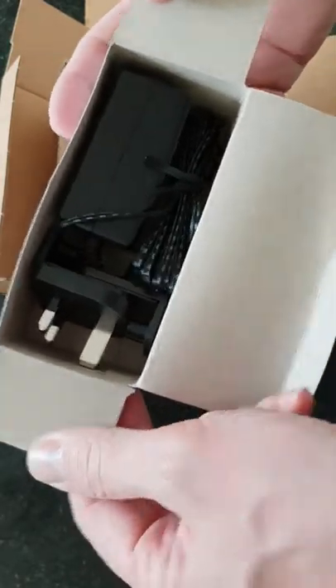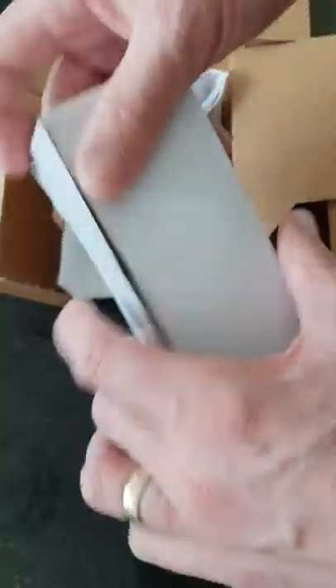In a new box you would get a power supply if you require one, and that would come with each unit.